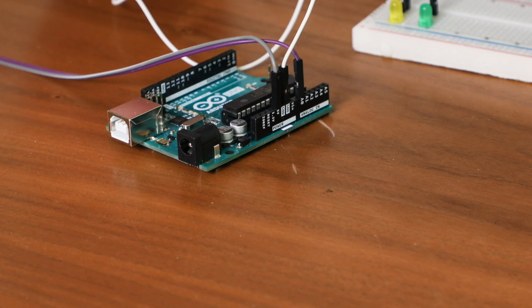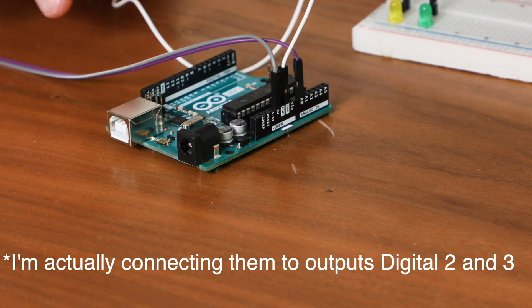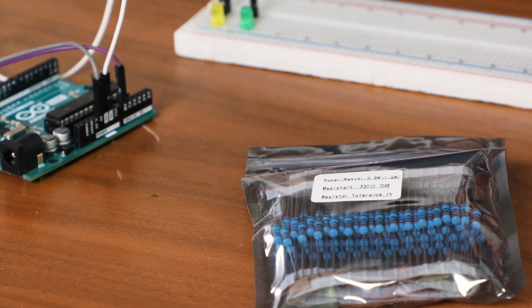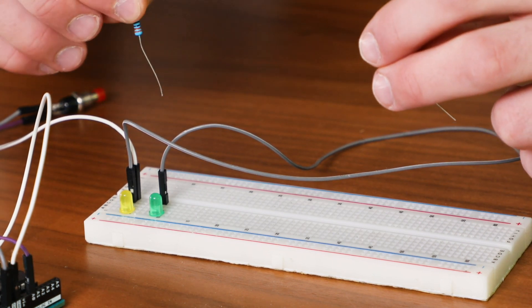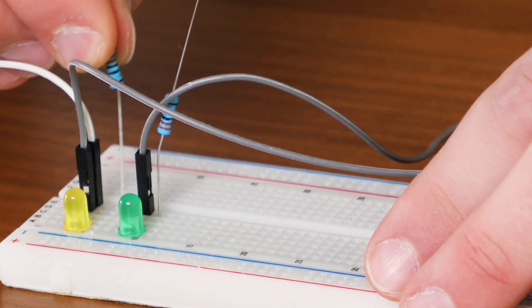Now the way we're going to be turning these on is using our digital outputs. So the next thing I'm going to do is connect the LED's positive terminal to outputs digital one and digital two. But I'm not going to connect them directly — I need both of these outputs to go through a resistor first because these LEDs actually run on 3.3 volts, not the 5 volts that the Arduino will be outputting. So here I've got a pack of 330 ohm resistors and I'm going to go ahead and plug them into the other side of the LED on the breadboard — one for each LED, into both positive terminals.